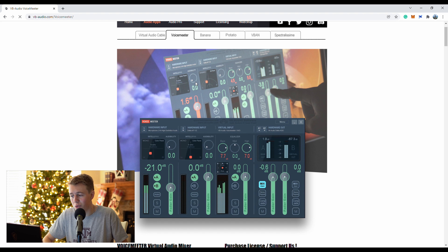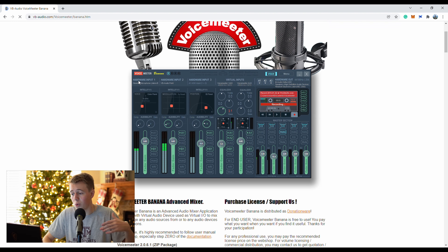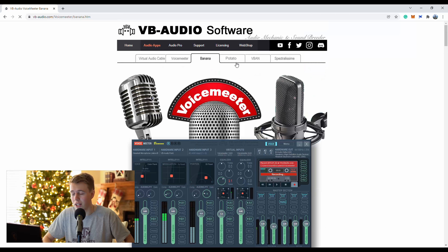This is what the original VoiceMeeter looks like, which just records two tracks. But if we want to record three or more, the Banana version is the one that records three, and the Potato version is the one that records four or five. So that's pretty great — you can have multiple people on your podcast or whatever you want to do.